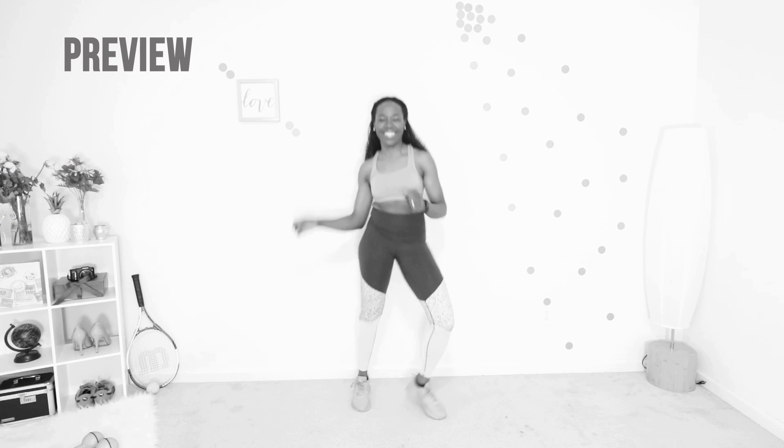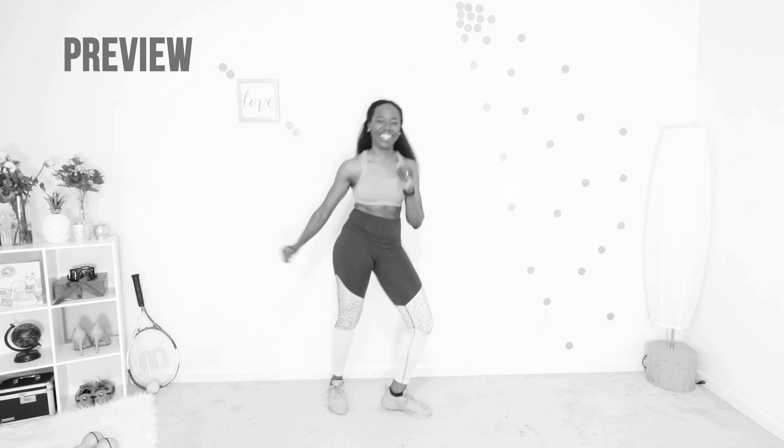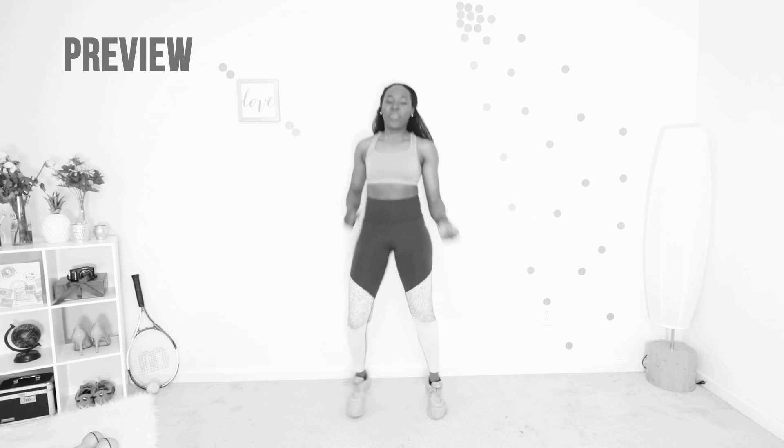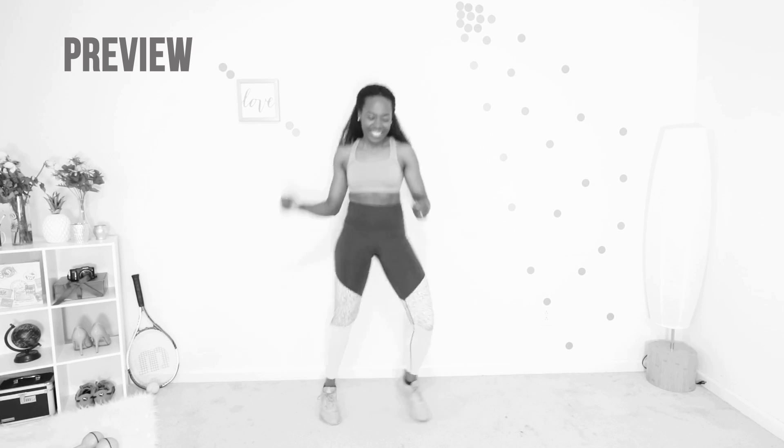Let's go into the boxer shuffle. Your core is tight and you're just shuffling from side to side like Muhammad Ali. Go as fast as you can, go for speed here, go at your own pace but challenge yourself just a little bit, push yourself just a little bit. Are you ready? Let's do it.